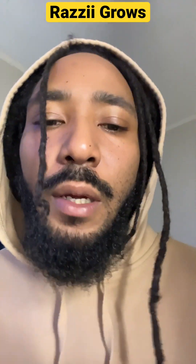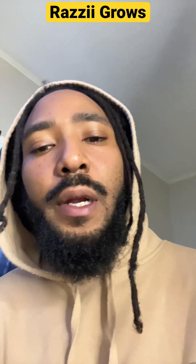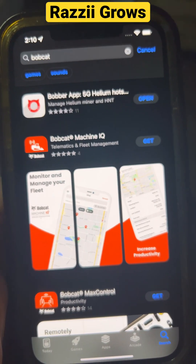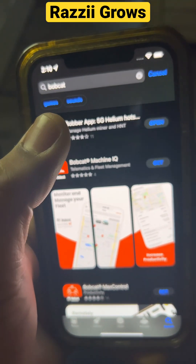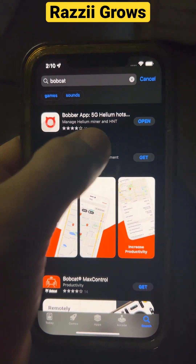You're going to need the Helium Wallet app and the Bobcat app. Open up your Play Store and download the Bobber app.